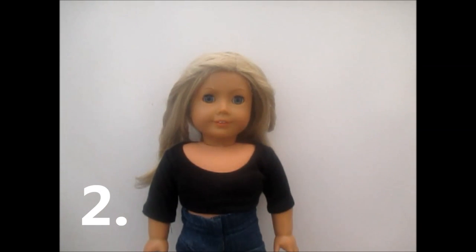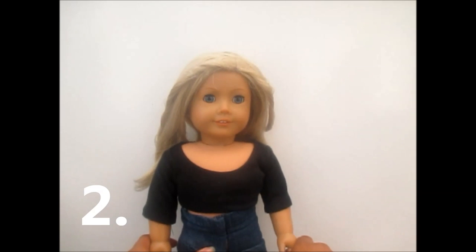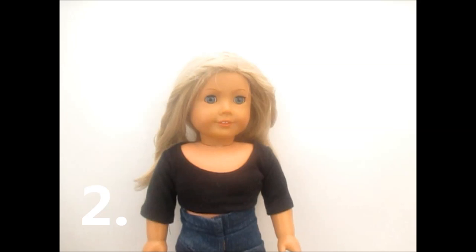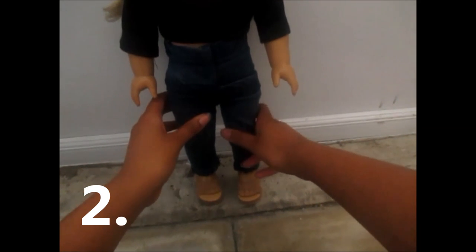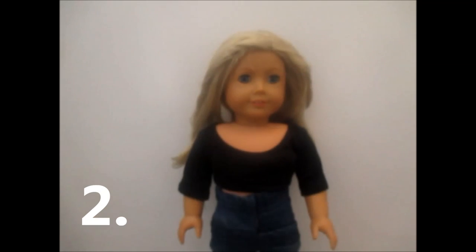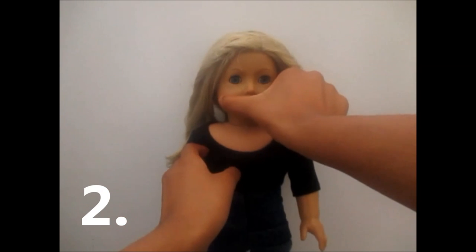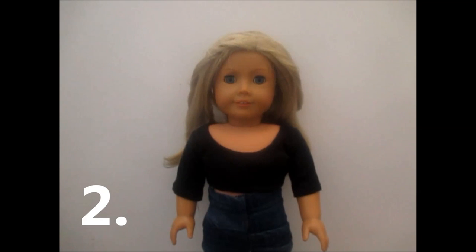Tip number two: head, leg, and arm movements. When I'm moving my doll for a stop motion, I move the arm about that much, the head about that much, and then the leg about that much for a walking scene. If you want a really smooth stop motion, those are the measurements I use. They're very small — just as much as your hands can move without looking like a large movement.